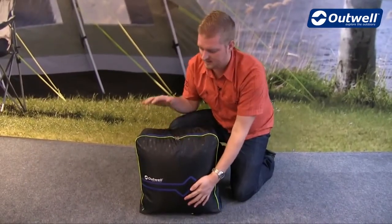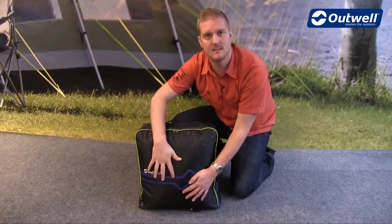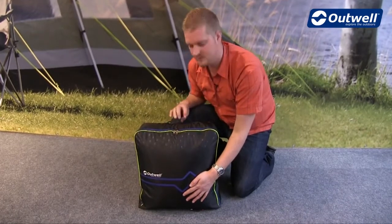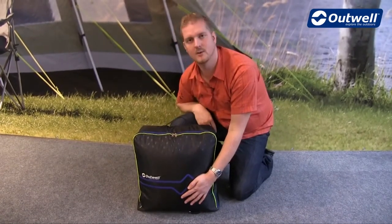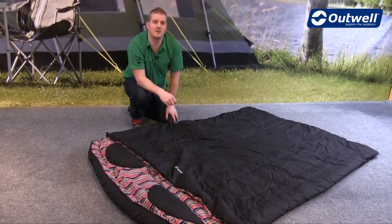This sleeping bag comes with this type of stuff sack. You can see it's going to be really easy to pack away, easy to store, and easy to transport thanks to the grab handle on top. So that's all the features of our Camper Double — thanks very much for watching.